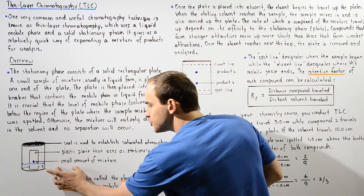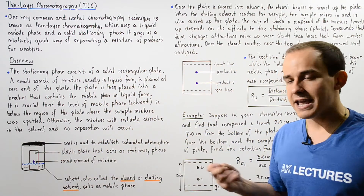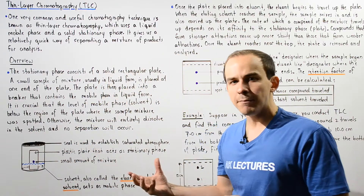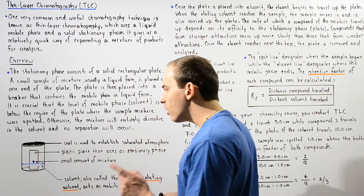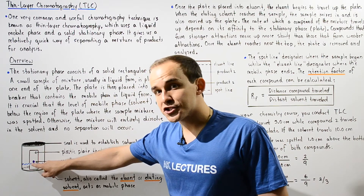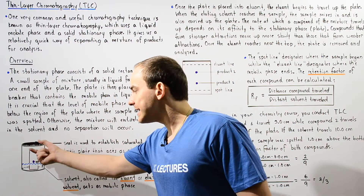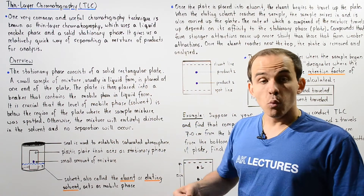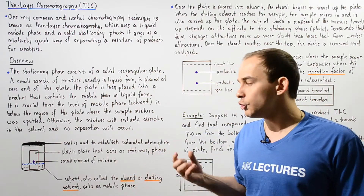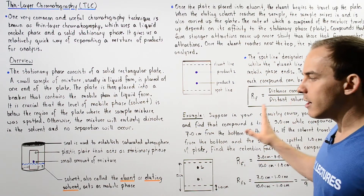This spot is the small amount of mixture placed onto our plate. This is our plastic plate acting as the stationary phase, and this is our beaker. Once we place it inside, we seal the beaker to establish a saturated atmosphere. Notice a very important point: the level of our spot has to be above the level of the mobile phase. If the spot is below the level of the mobile phase, the sample on that spot completely dissociates into the mobile phase solvent, and no separation will occur.